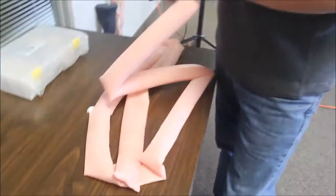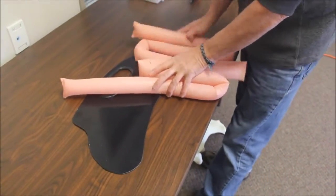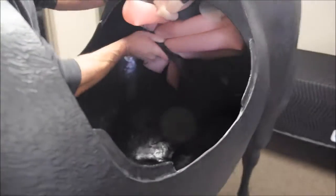A 3-meter long latex tube represents the small intestine and is inflated with the provided pump. Be careful not to over-inflate the intestine. Three loops are created and pulled through the small intestine mount, which is then placed inside the horse body.